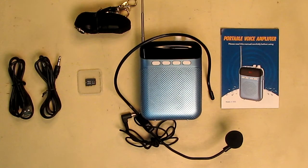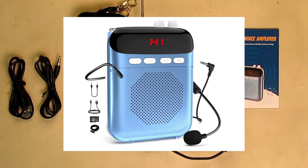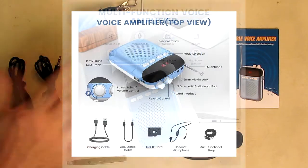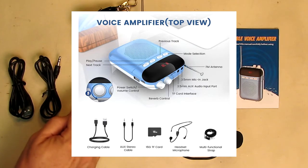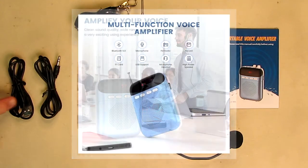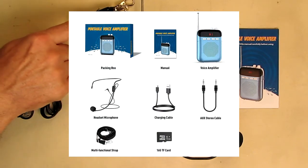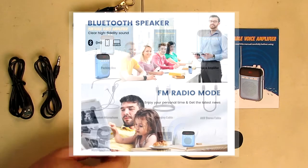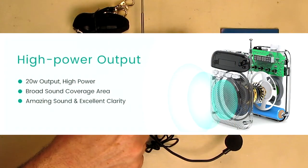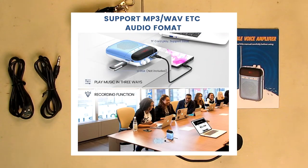Hello again, this is Robert Veach. This is my video review of a portable voice amplifier kit — a rechargeable PA system speaker with a unique LED display. It comes with everything you see here: a 16GB micro SD card, a line-in cable, a micro USB charging cable, a neck strap, an included microphone with a braided cable that's adjustable, and the unit itself with a collapsible antenna and a really good instruction manual.